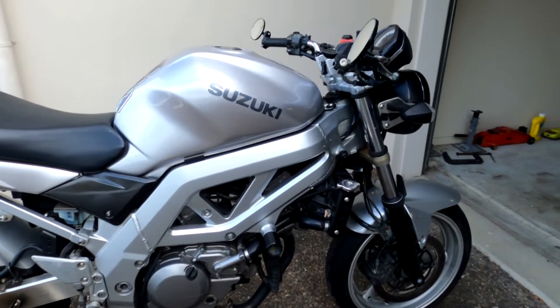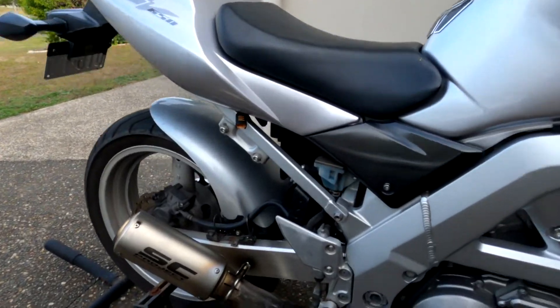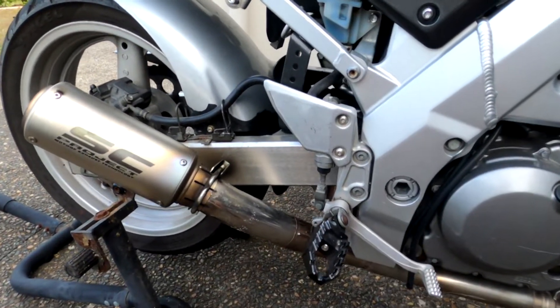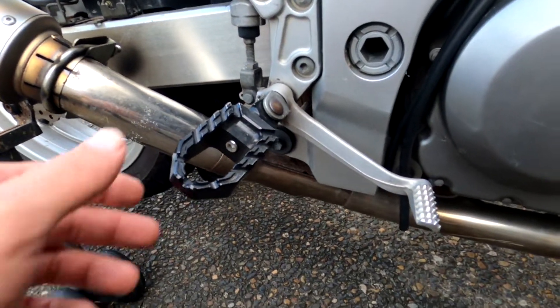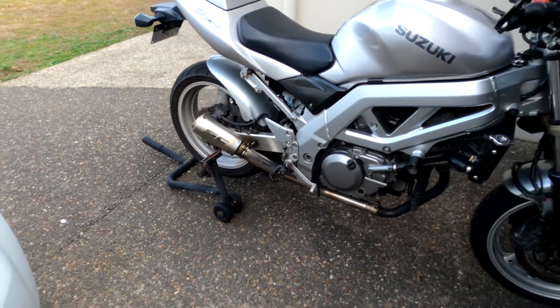So this is my 2003 Suzuki SV650 — or SV650N in some markets — and it came with these touring pegs. It kind of blends into the bike.